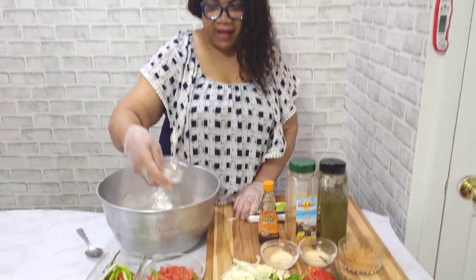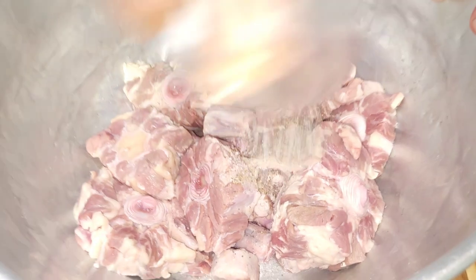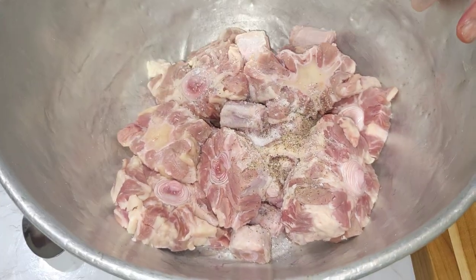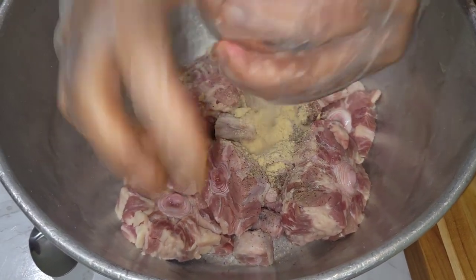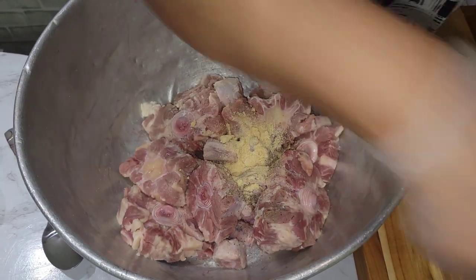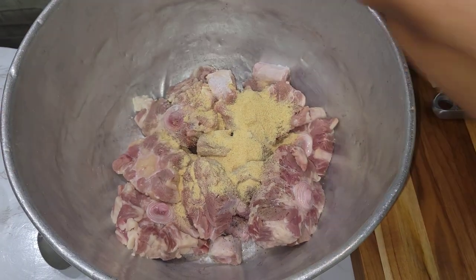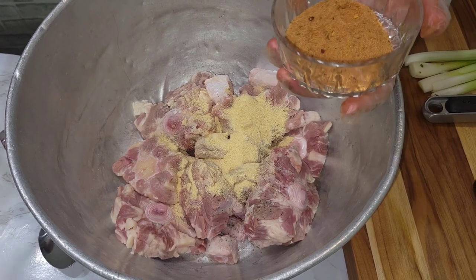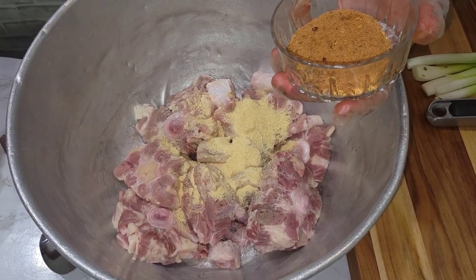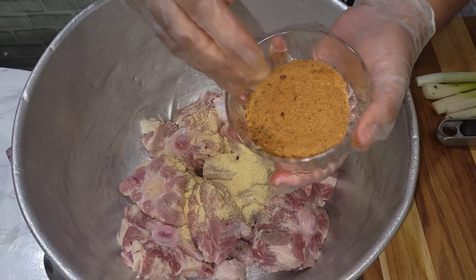Put in your salt and black pepper — use a small amount of salt because the all-purpose seasoning already has salt in it. Half a teaspoon of salt and one teaspoon black pepper. Add one tablespoon garlic powder, one tablespoon onion powder, and two tablespoons of all-purpose seasoning.